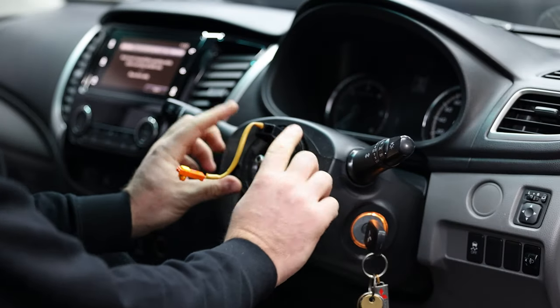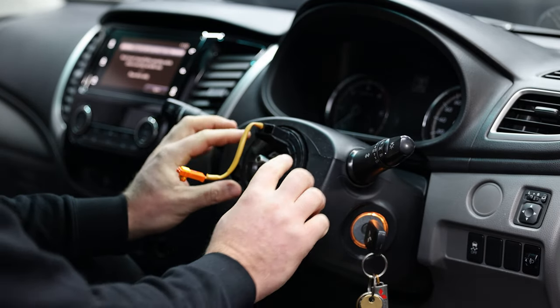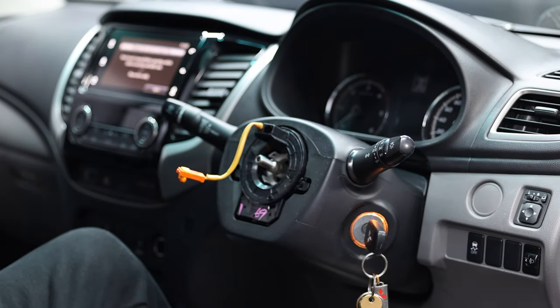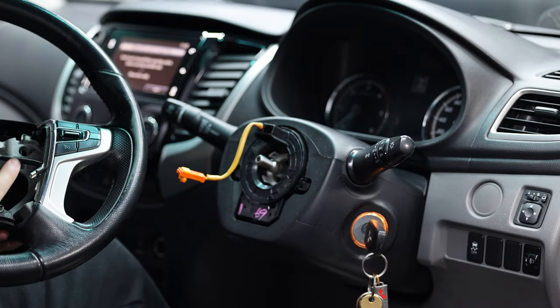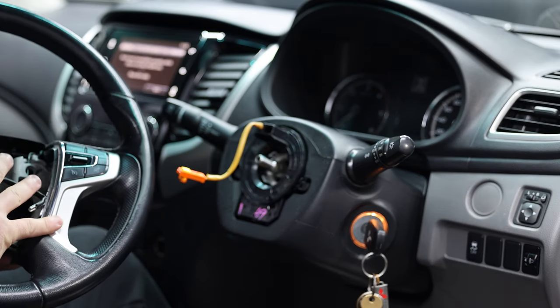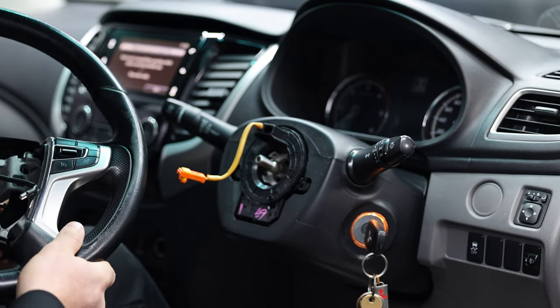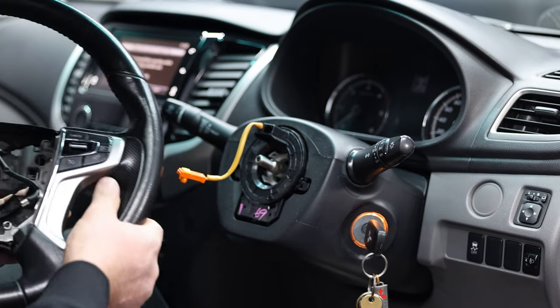Once you've got it out, make sure the clock spring stays centered — it's very, very important to have that centered, just as it was. What we'll do now is take this over to the bench, put the replacement PVS steering wheel next to it, transfer over the controls and the back cover and whatever else needs to go on the other one, and then come back and bolt it back in.